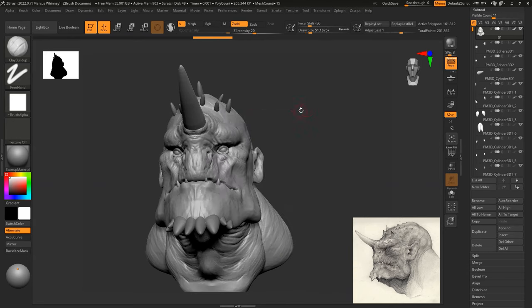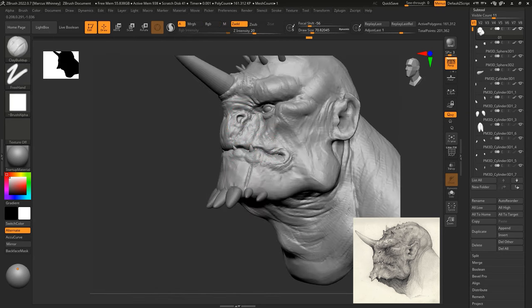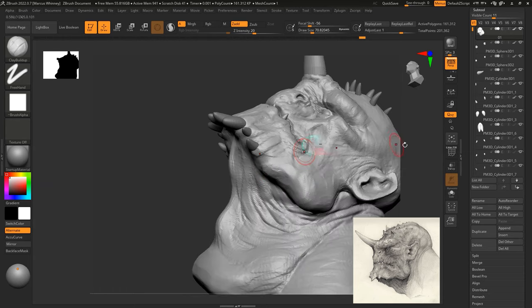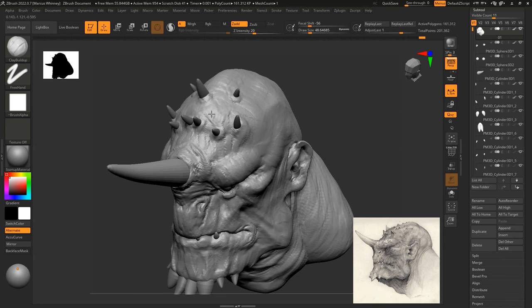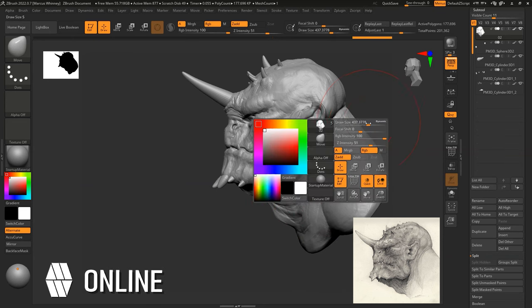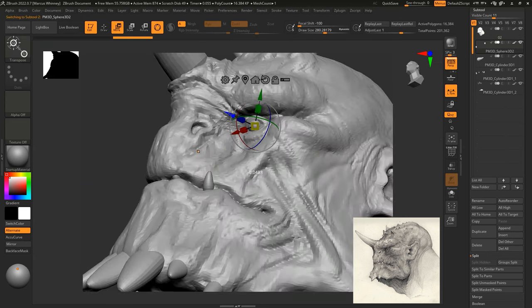Now I'll be going around those horn areas and just making sure that they sit with the model, touching up areas with more detail as well. I'm still using the dam standard, the clay buildup, and sometimes the smooth brush. I don't like to use the smooth brush too much because it can take away some of the details that you might have put there accidentally, so I try to use the smooth brush very sparingly. Adding some detail to the horns, trying to make them so they're inset in the skull, and looking at the top of the head. Always looking at your concept and always looking at where you can improve your design.